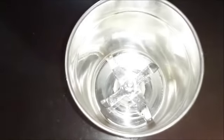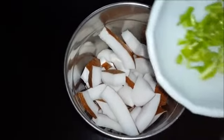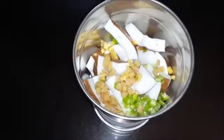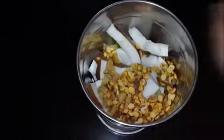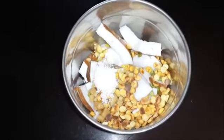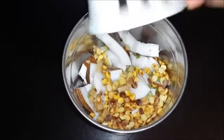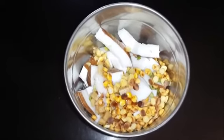First, we will add the coconut into the mixer jar. After that we will add the green chili that we had finely chopped, then the ginger (adrak). Then I am adding the roasted chana dal here. We will add salt to taste and also add a little water. Now grind everything well in the mixer.